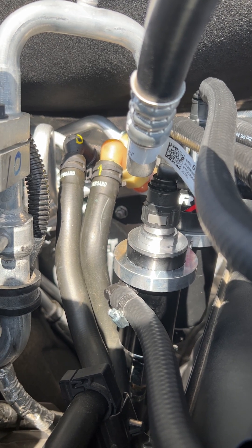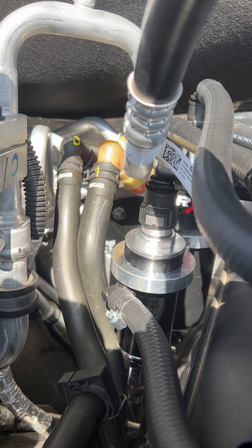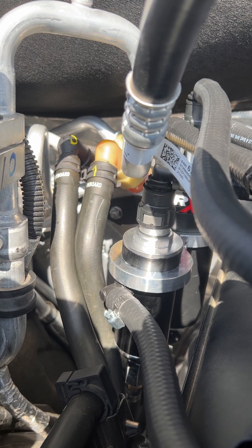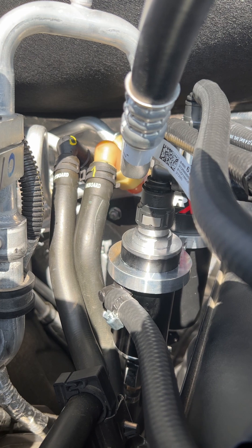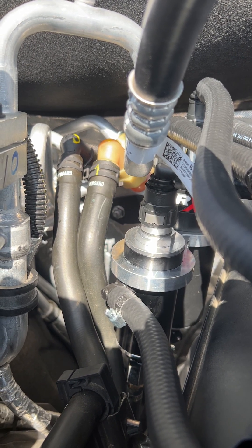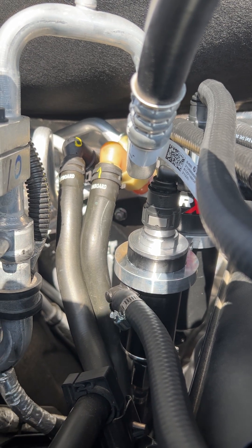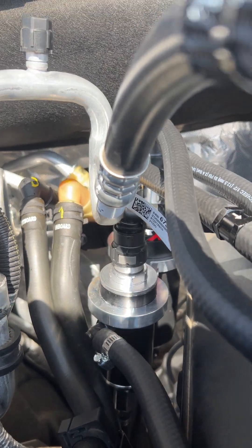He used that bolt, picked up a flange nut from Lowe's and a little bit of Teflon tape in order to get that on there. It's a half-inch socket — this is what you'll need. Put a little Teflon tape on there, no washers, because the threads poke through just a little bit.